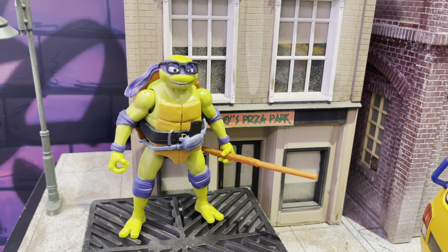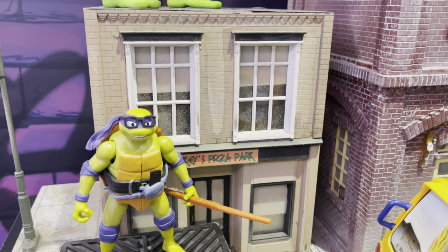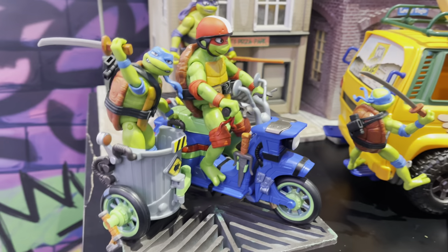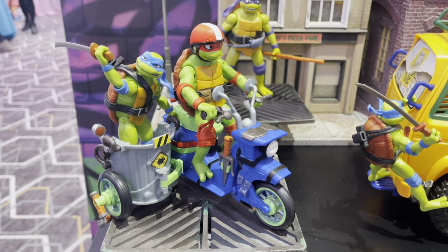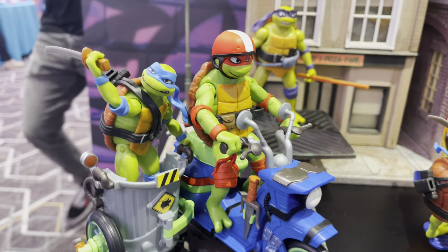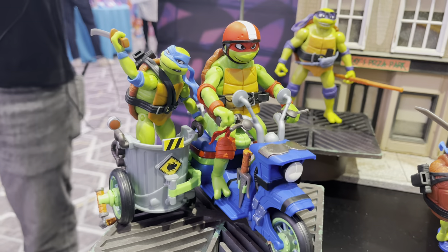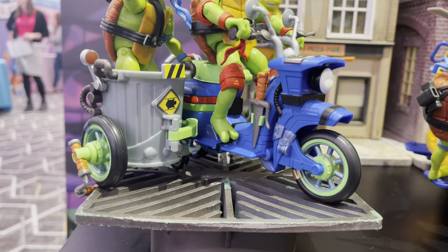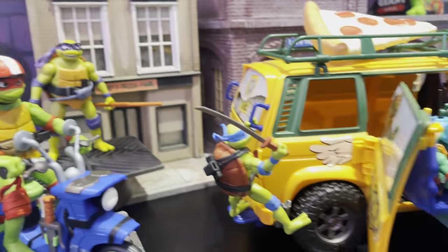Donatello is one of the talking turtles. He's a little bit bigger to kind of house the electronics within him. But then you also have the new vehicles, and these are going to run you about 25 bucks. Each one will come with a figure. So you have this being the battle cycle that will come with Raphael.